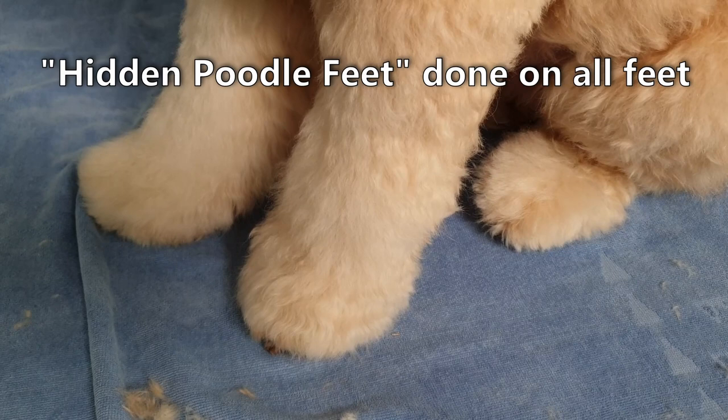So what do you think of the hidden poodle feet concept? Is this something that you think you'll try on your doodle or poodle? If you do, let me know how you went in the comments below. Sophie and I wish you a beautiful day and we look forward to your company again soon. Bye for now.